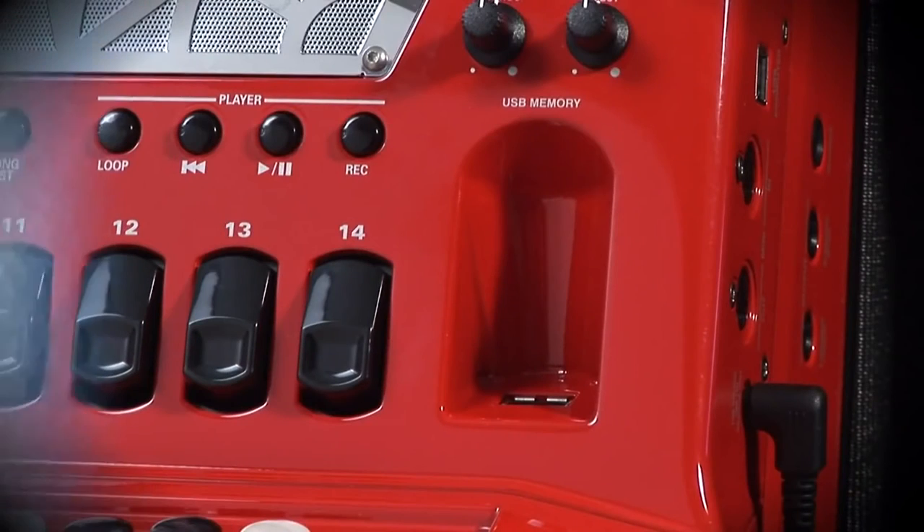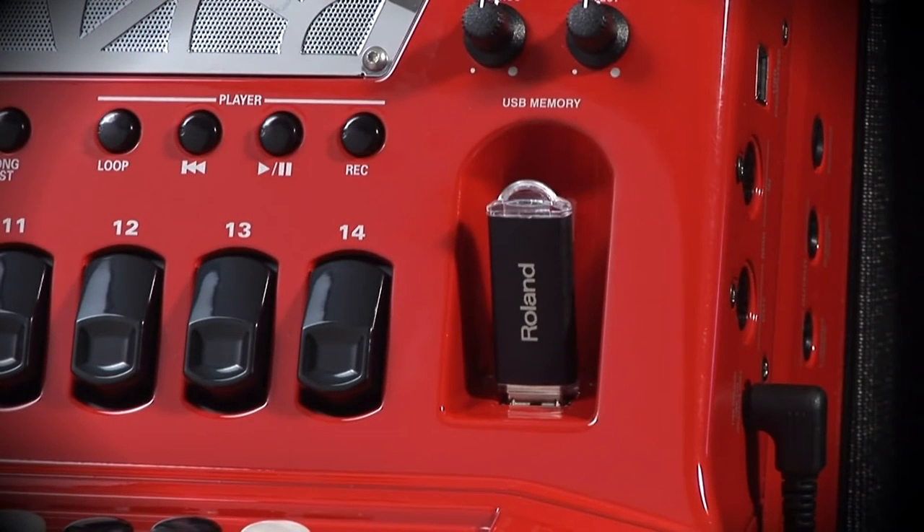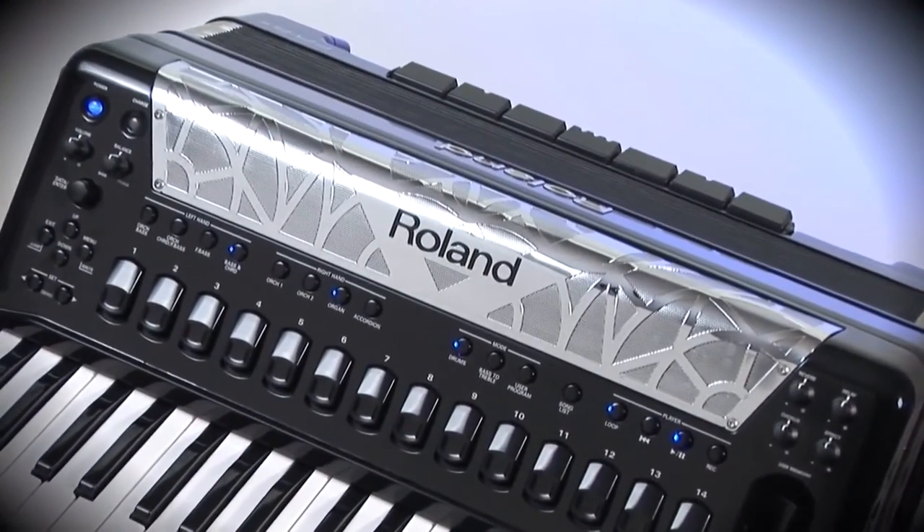The USB host connection allows you to load and save all parameters on USB memory, to record your performance, or simply to play the lead on your favorite backing track in MP3 or Wave format.